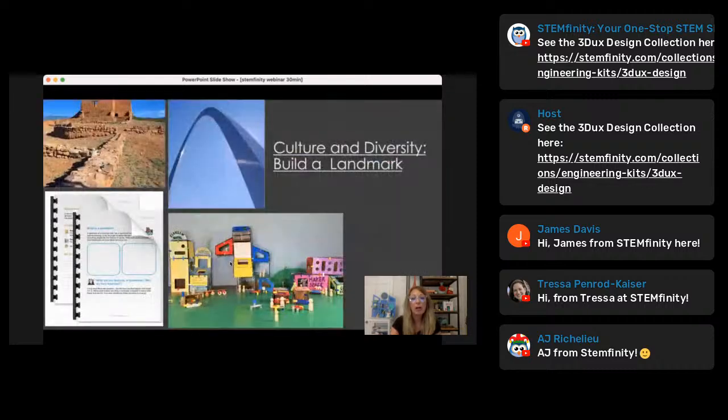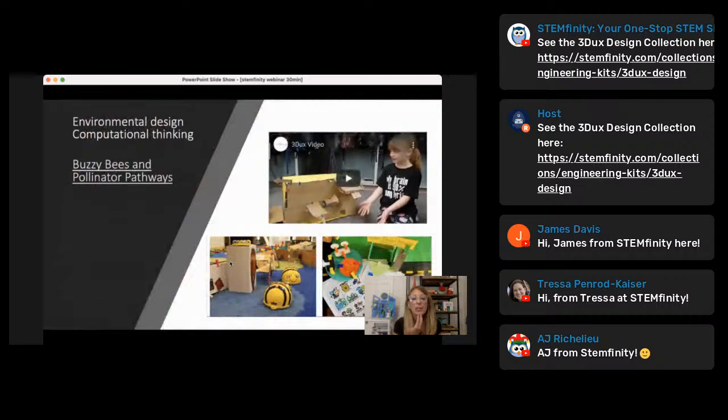Next, we have the design-a-landmark challenge, which I touched on earlier — it brings civics and community outreach into their projects. We also have a busy bee and pollinator pathway project. In this project you can incorporate a no-code or no-tech coding element where they design a game for their bees. Or if you do have technology and robots, you can bring robots into this project to create a more complex learning situation for those students.